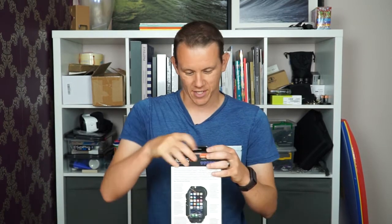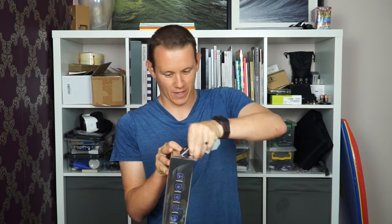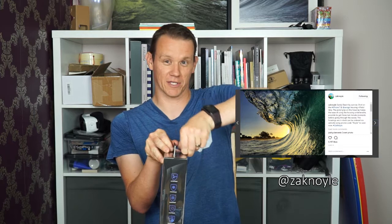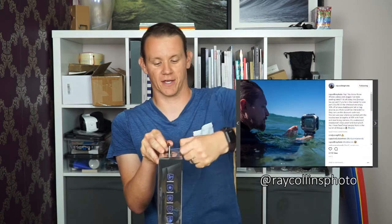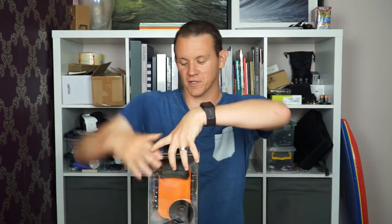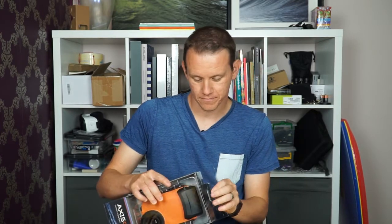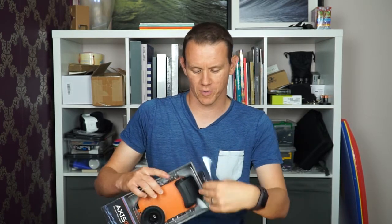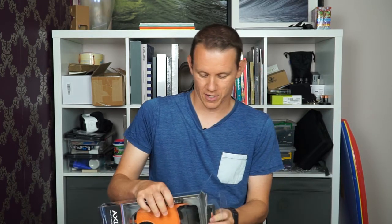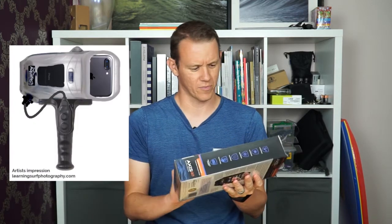I've been waiting for this for a while — it's been teased for a long time on Aquatech's Instagram and the Instagram of people like Zach Noyle and Ray Collins and several high-profile surf photographers. Based on that, it seems to be something people are after. I got quite a good response when I put a post up about it before any photos were out, so I made my own little artist's impression of what it might look like.